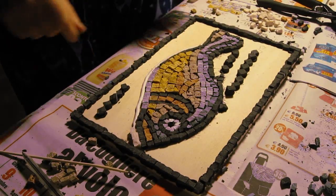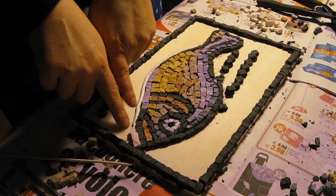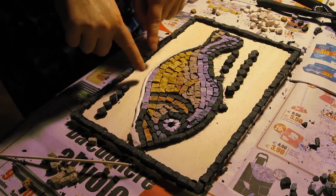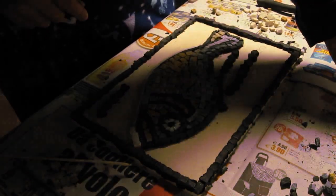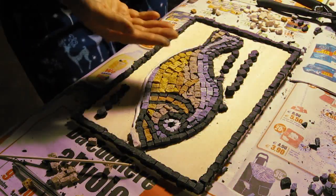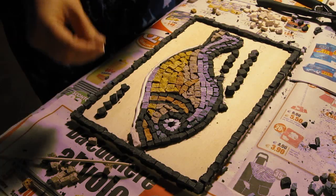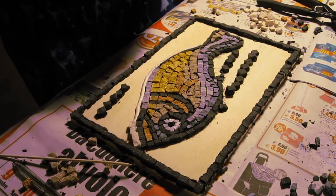As we begin to fill in the background, we start with what is called the aura. This is a halo or an aura of background colored tiles that we're going to place all around the main figure of the mosaic. Most Roman and classical mosaics have this aura, and what it does effectively is it helps to bring forward the main subject of the mosaic, helping it to contrast a little bit out of the background.